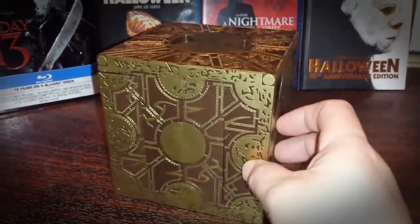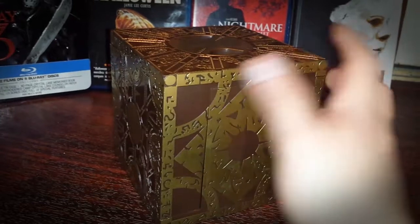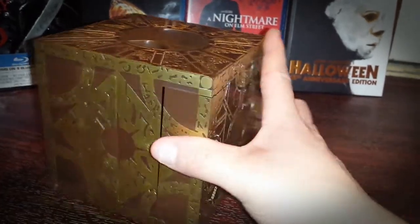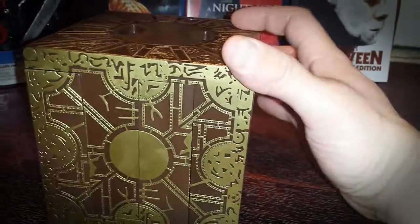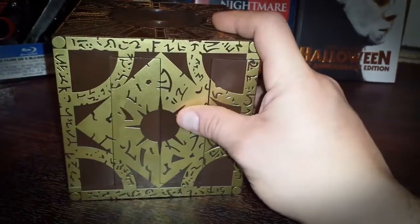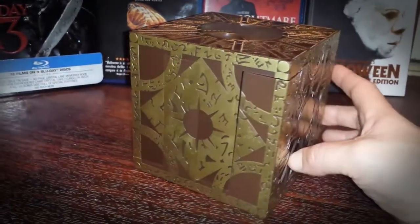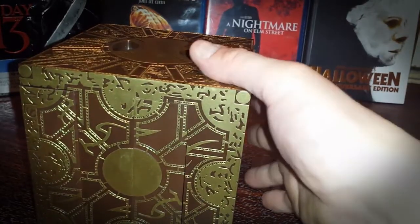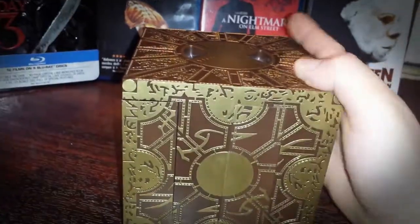I'm going to spin the cube around — hopefully no hooks and chains come out and suck me in, or me actually encountering Pinhead. But anyway, I'm showing you basically all four sides of the cube, here's the top part of the cube, and here's the bottom.